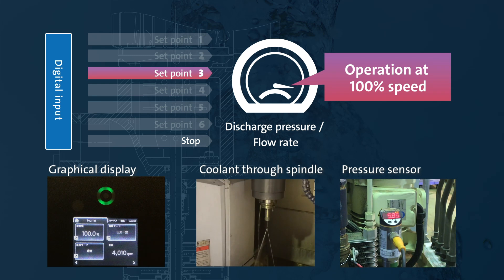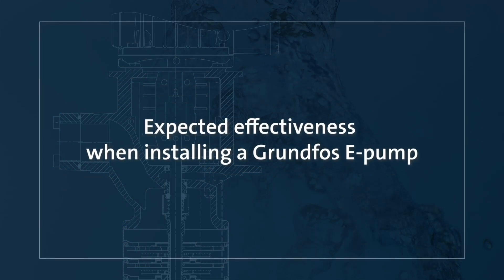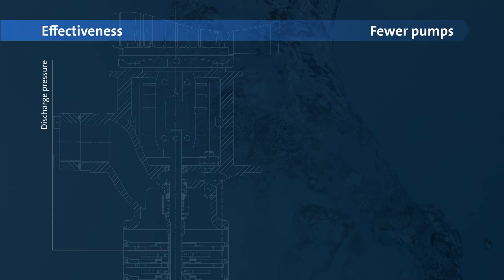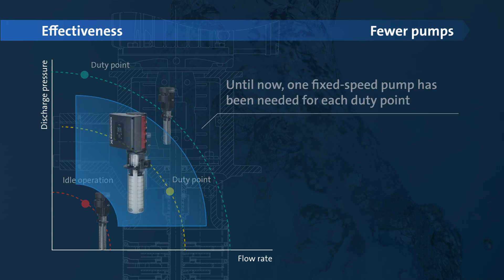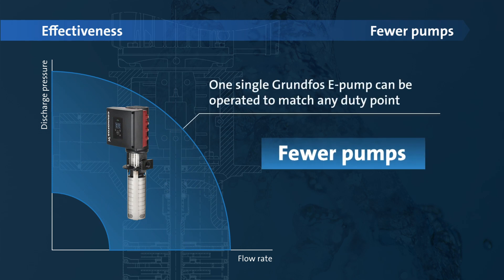This is one example of how the built-in intelligence in the Grundfos E-Pump can be utilized. Until now, one fixed speed pump has been needed for each duty point. One single Grundfos E-Pump can be operated to match any duty point.